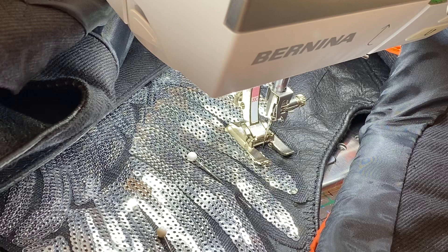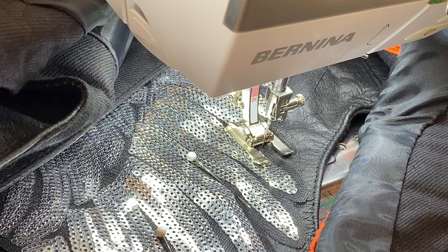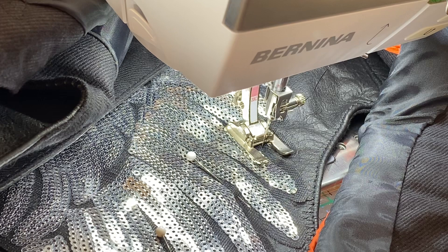Hello everybody! I was just working on a leather Harley Davidson vest, putting on some patches and badges for a friend, and my machine is doing something that I thought I would go ahead and catch on video so you could see it too and have a better understanding of how your machine works on heavy or thick fabrics, or maybe when you're sewing something with several layers. What I'm going to show you is something called hammer mode.